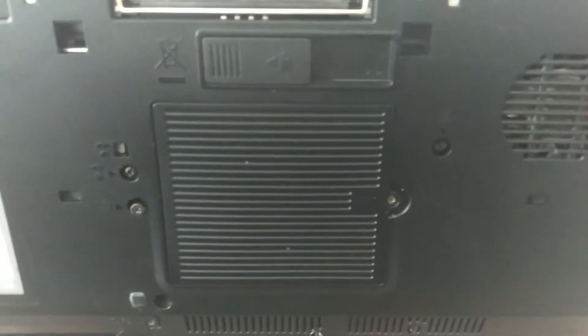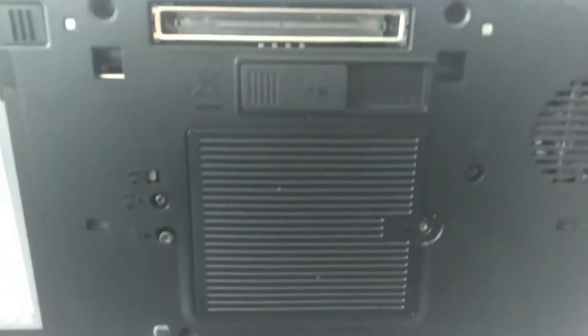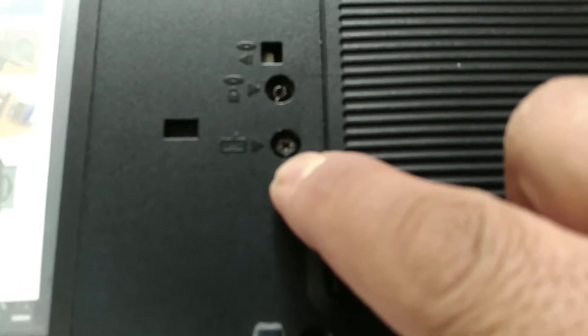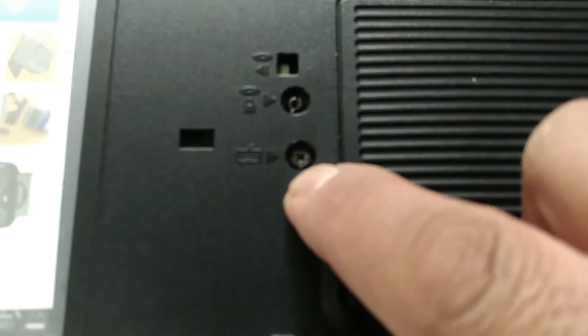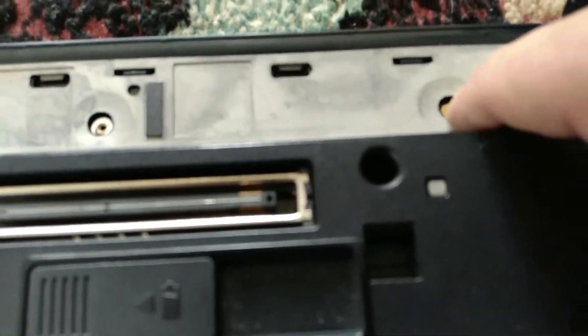I took off all these screws for no reason, but anyway, here we go. You have two screws: one is over there — it has a keyboard picture next to it, so you unscrew it all the way but don't take the screw out, just leave it in there — and one is over here. Then you've got three screws located one, two, and three.